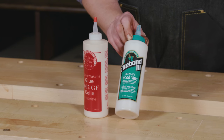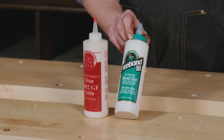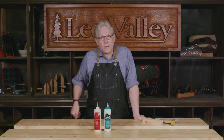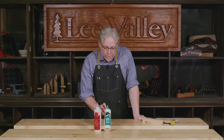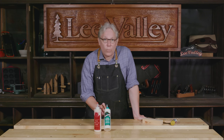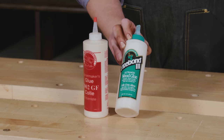This particular glue is Titebond 3, and the manufacturer has added a catalyst to it so that the glue molecules, which normally cure in long strands, actually link to each other. That's called cross-linking, and it gives the glue a lot of additional resistance to moisture and heat. That makes it a really good choice for exterior projects, but also projects exposed intermittently to moisture or moderate heat — like a cutting board or a serving board.